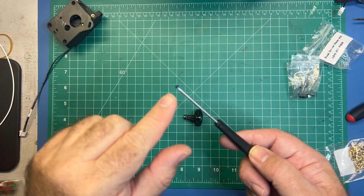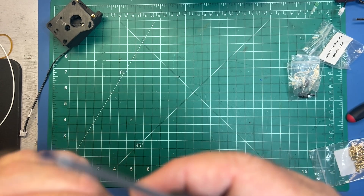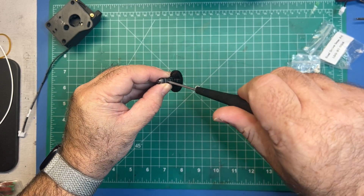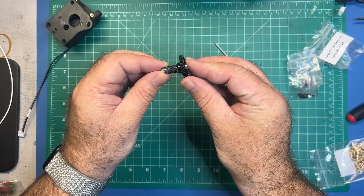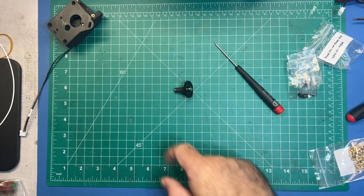On the LDO kit you will notice there's some blue Loctite already on the grub screw, which is good so you don't have to add your own. Go ahead and loosely set this in place; don't worry if the bearing falls off. This is the completed assembly and we're going to be adjusting this later, so don't worry too much about the position — just make sure you're on the flat.